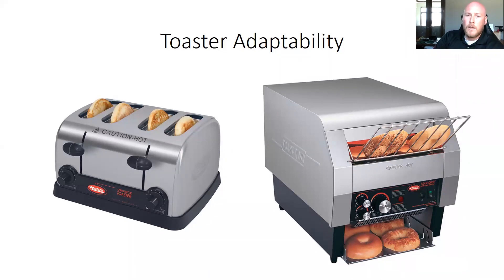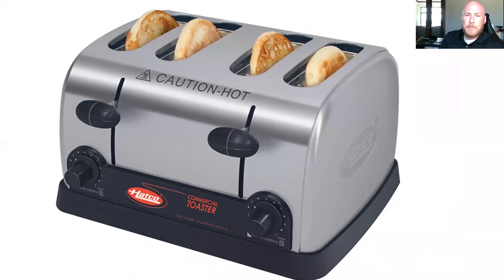Starting out with TPT pop-up toasters — basics here. Everybody knows these are units that can be done made to order. You're going to have much longer toast times, and you're going to have much more limited volume with these. They're great in smaller applications, but if you need to do 200, 300 pieces of toast in an hour, this is not going to be the option for you.